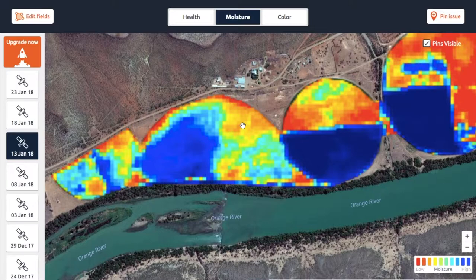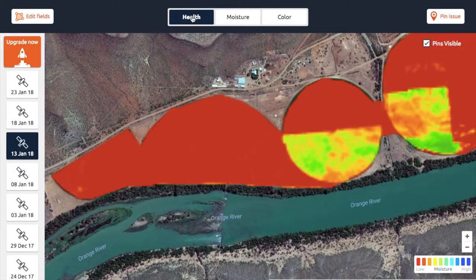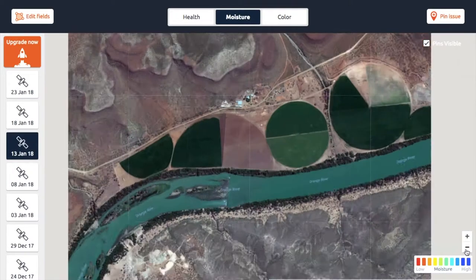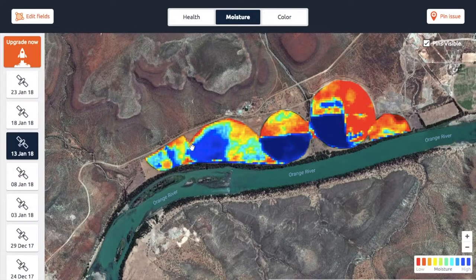How does the moisture map work? With the health map, as you might have seen in one of the previous videos, we use two bands called the red band and the near-infrared band to look at the chlorophyll activity of the plant. With the moisture layer, we use the near-infrared band and the short-wave infrared. Using those two different bands, we can calculate how much moisture is in the plants and how much moisture is in the surface of the soil — just the top layer, not deep into the ground.